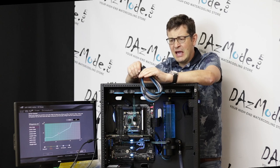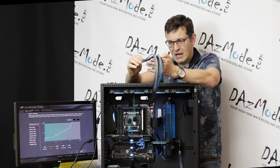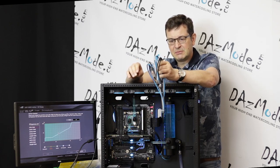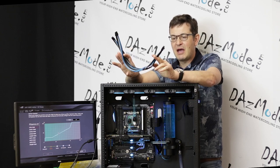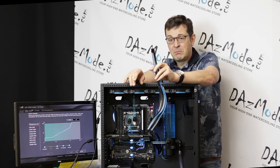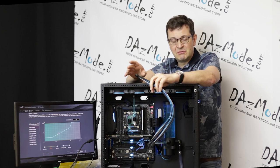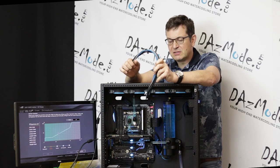With a couple of problems on the way — the customer has these custom cables, I don't even know what they're coming from, somewhere in the U.S. made them. They completely screwed up. The GPU cable had a wrong connector on the PSU side, so it didn't even fit the Corsair PSU, although it was specifically made for the Corsair PSU.